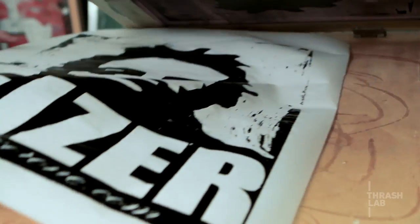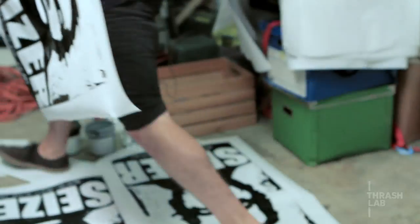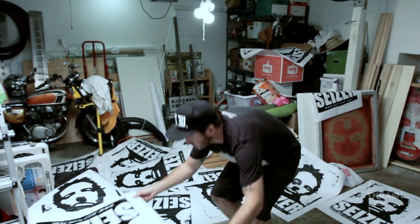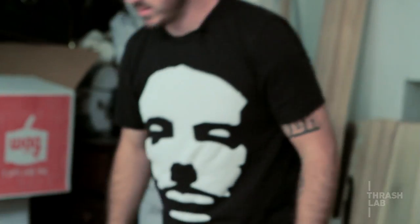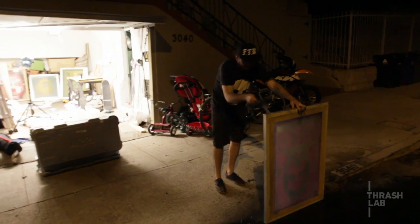Silk screening offers a much cleaner version of a stencil and it allows me to make a lot of images for not a lot of money. I like that part about it, and I think it's cool — it has that DIY aspect to it.